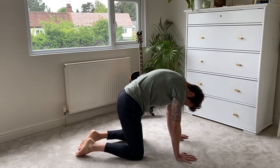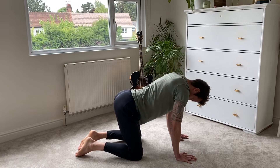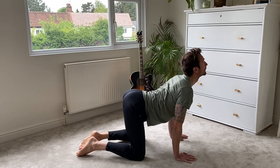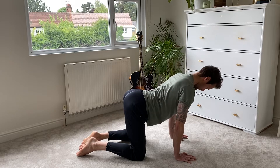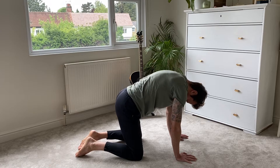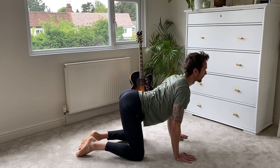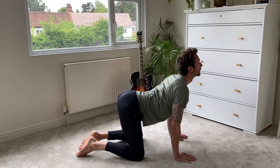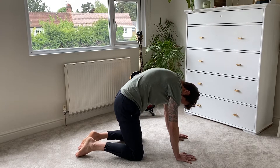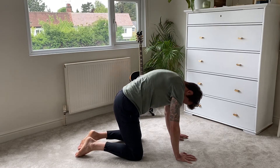You have 24 vertebrae in your back, and each one has a disc in between the vertebrae. Those discs get nourished by this movement, so see if you can move every single one of them — really articulate each one, work into each one, nourish those joints and those discs. Use those little muscles down the side of your spine. Give it a little wiggle.